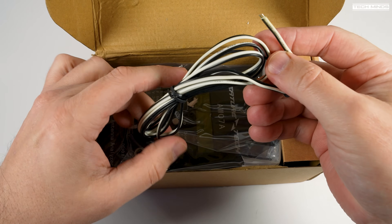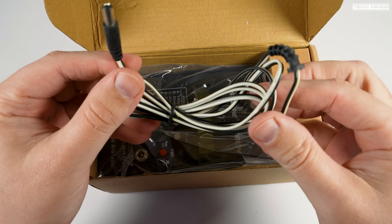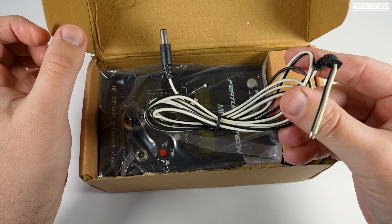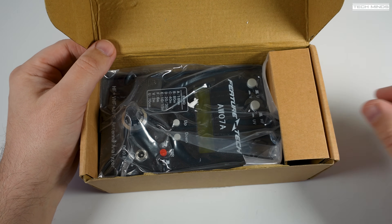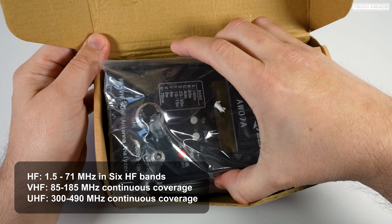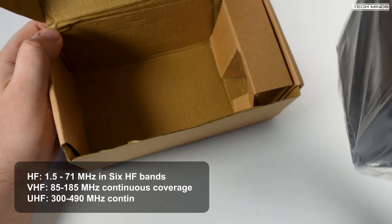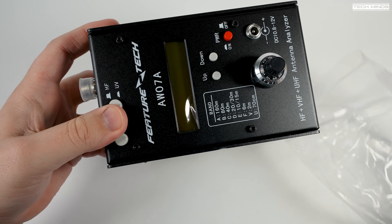It also incorporates features such as a frequency counter with field strength meter, along with capacitance measurements when in LC mode. In analyzer mode this covers from 160 meters or 1.8 megahertz right up to the 70 centimeter band at around 430 megahertz.